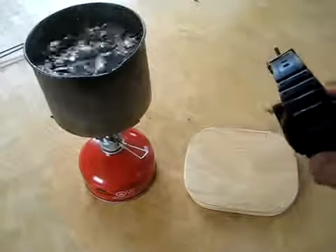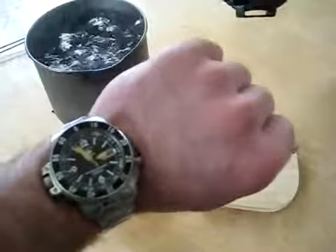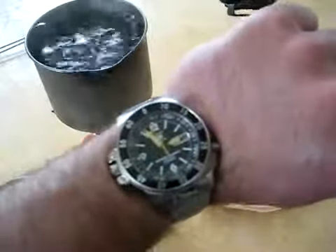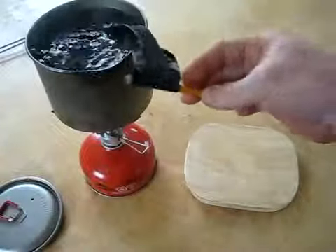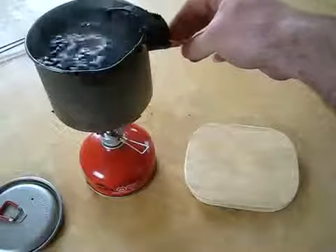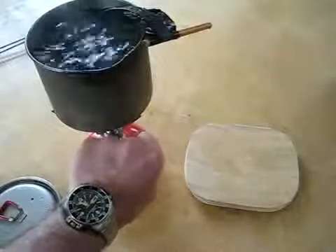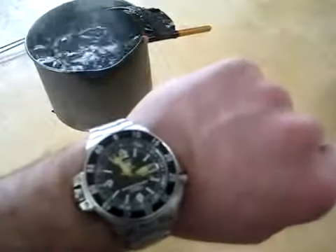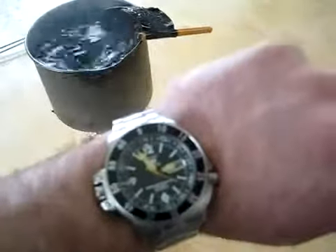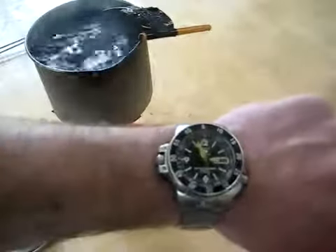We'll go ahead. We've got a little bit of hot water. Looks like we're coming right up on the 12 o'clock, so we'll put it in here for a bit. We're still rolling — about 20 seconds or so. We'll give it to 30.